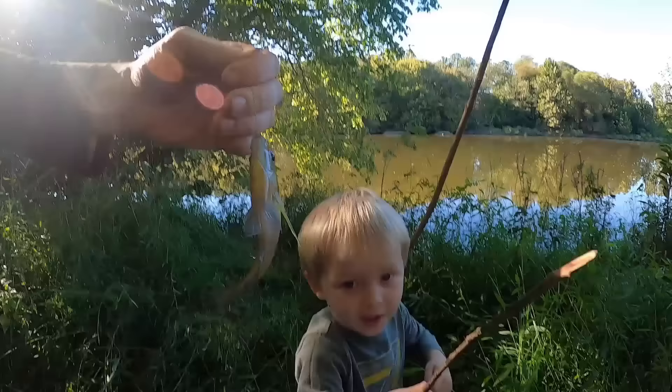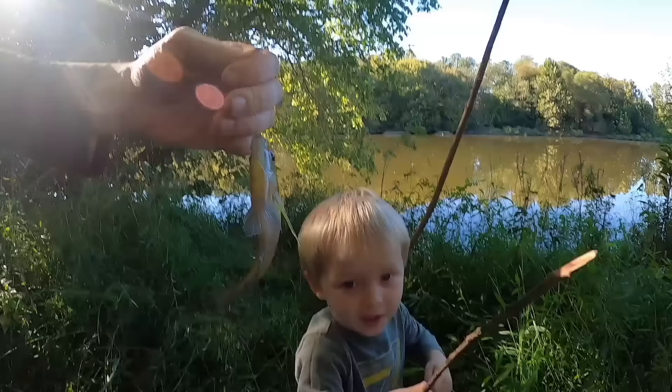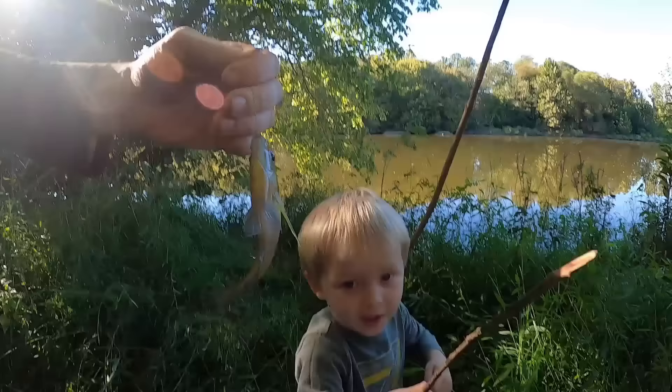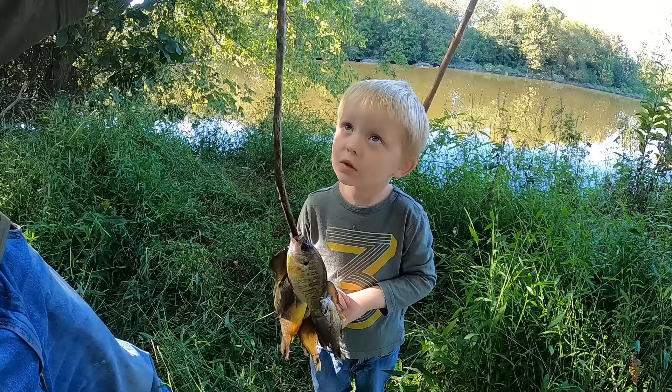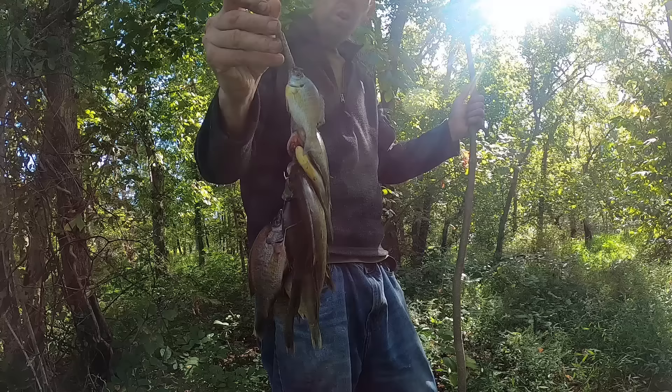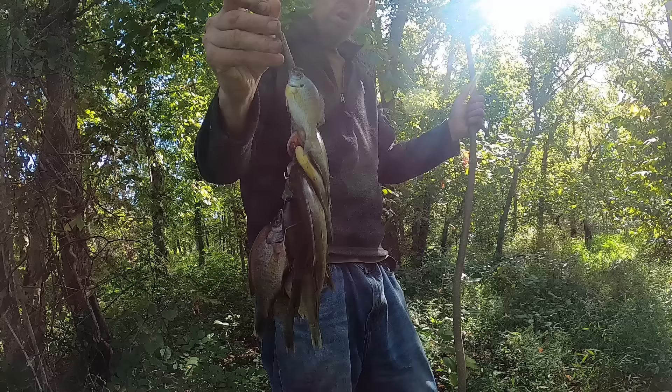Whoa, nice fish! Another bluegill! Hey Jay, look at that — that's a nice one, it's another bluegill! In the fish pile! We got enough — we managed to turn a handful of worms into about a pound of bluegill. Took a couple hours, but we're going to see if we can turn this into an even better dinner.